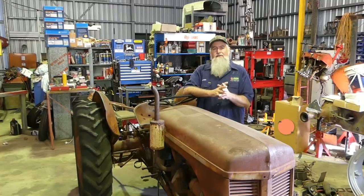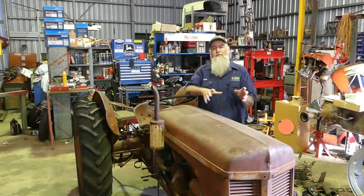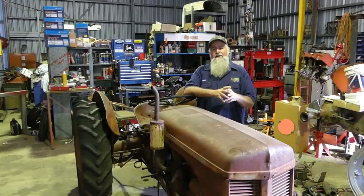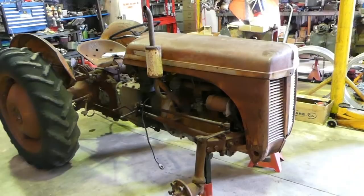Stay with us - we'll go handheld and do a quick walk around the tractor so you can see what we're starting with. That'll just be the introduction on the tractor and what we're planning in the series. The first part will be a compression test - we'll put a battery in, do the compression test, show you how to do that, and then we'll start popping the head off and things like that.